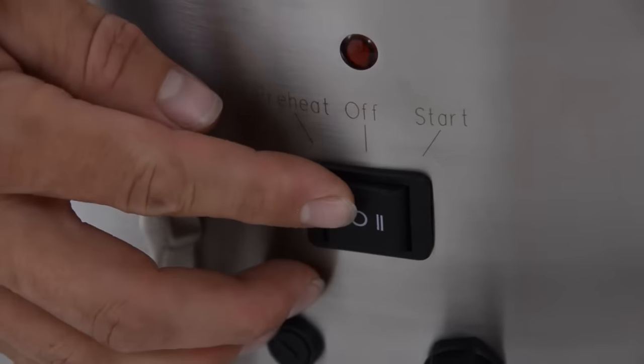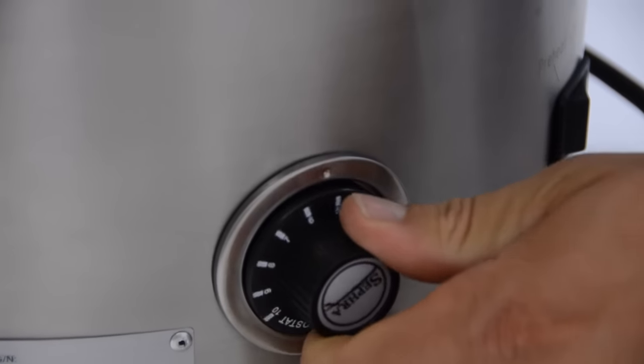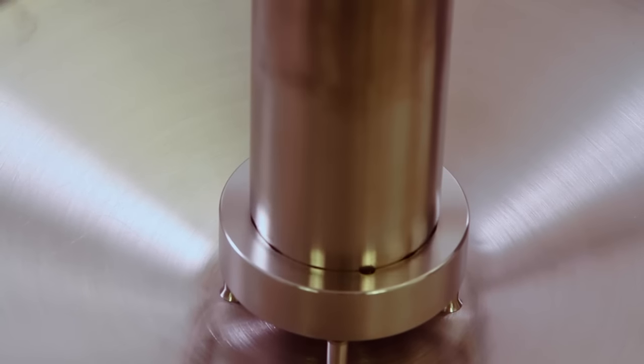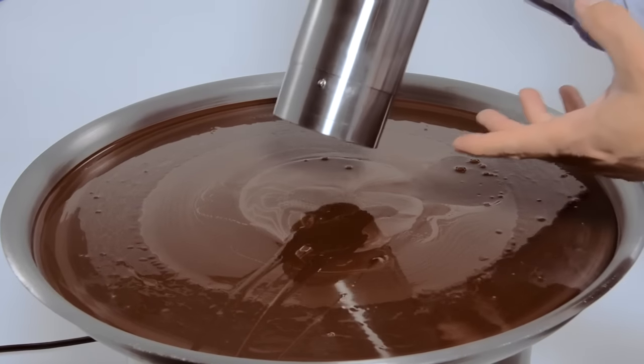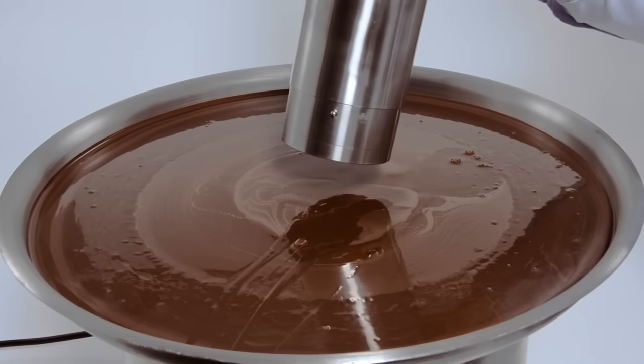First, switch the heating element on. Turn the heat control knob all the way up to 10 to melt Sephra's premium dark chocolate. Place the center cylinder into the hollow ground sleeve. If you wait to assemble the cylinder, melted chocolate will cover the sleeve and it will take longer to install it correctly.